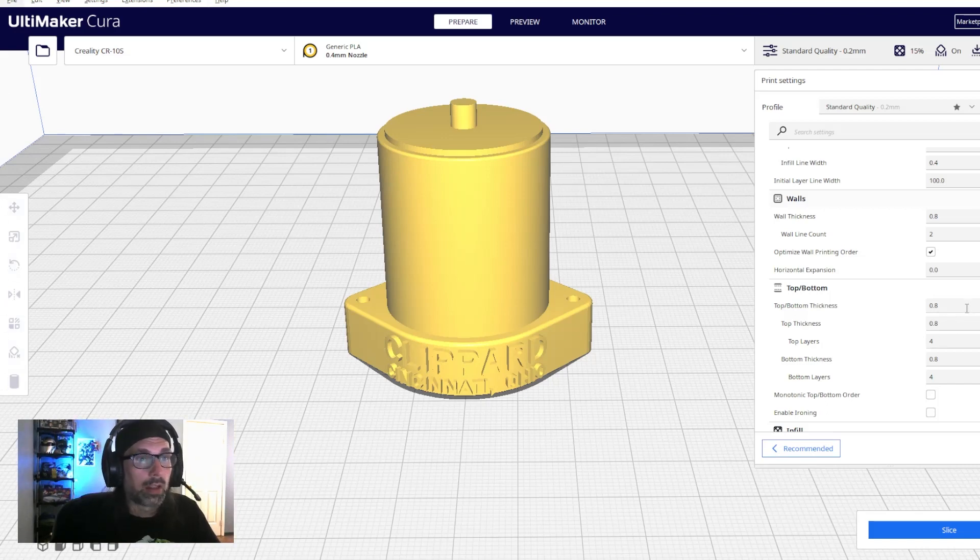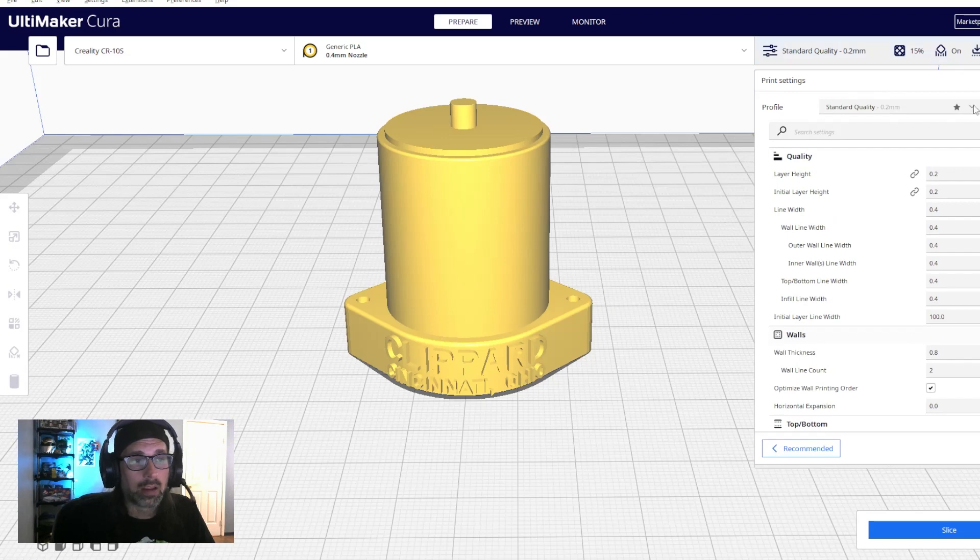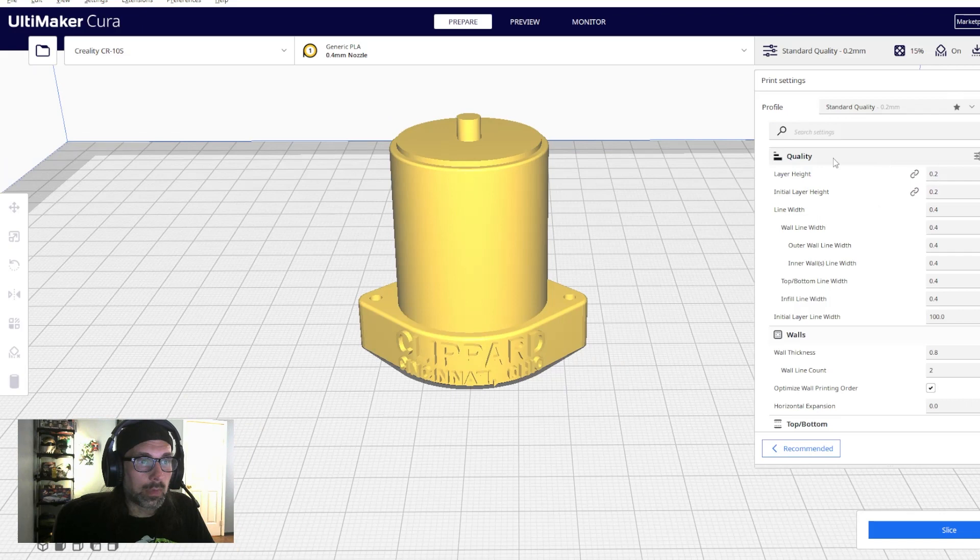I'm not going to assume you're a complete beginner to 3D printing — there are plenty of videos out there for absolute basics like bed leveling and loading filament. We're going to focus specifically on settings as they relate to printing this proton pack. I already have the part loaded on the print bed in Cura, so let's go through the settings.